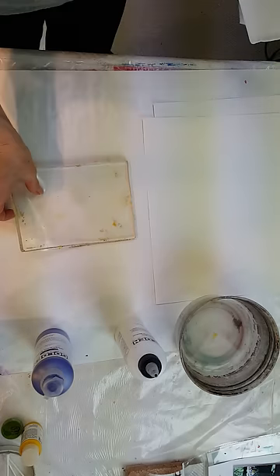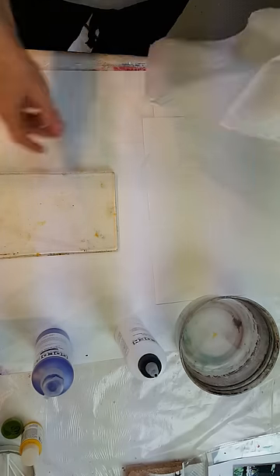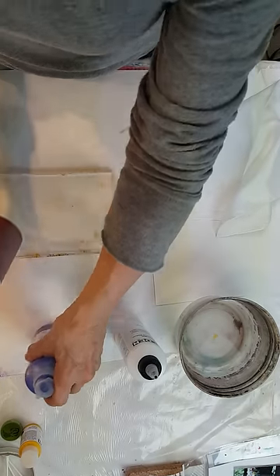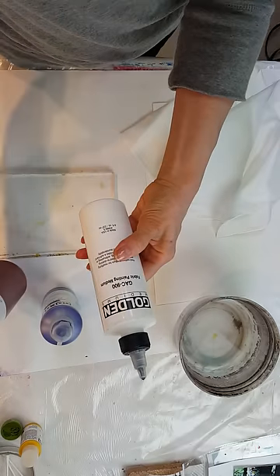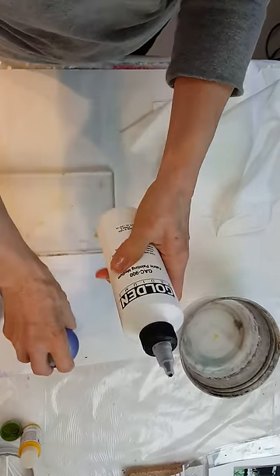And we're going to use a jelly plate. With your jelly plate you can also use stencils, and I'm going to go ahead and use just my Golden acrylics — fluid acrylics like this. You need a fabric painting medium to ensure that this is going to have a good hand on your scarf. It's called GAC 900.